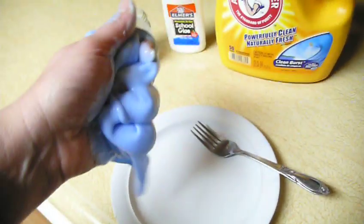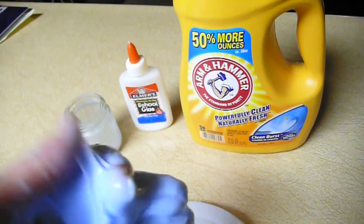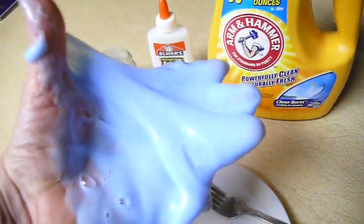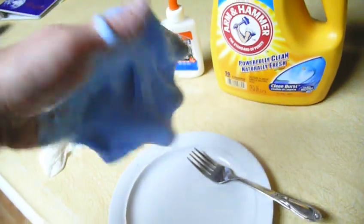So I have made some. At first I added too much of the... basically it's Elmer's glue and liquid laundry detergent. I added too much of one and not the other, so you just have to play with it. If it's too runny and sticky, just add more of the detergent and it turns into the slime.